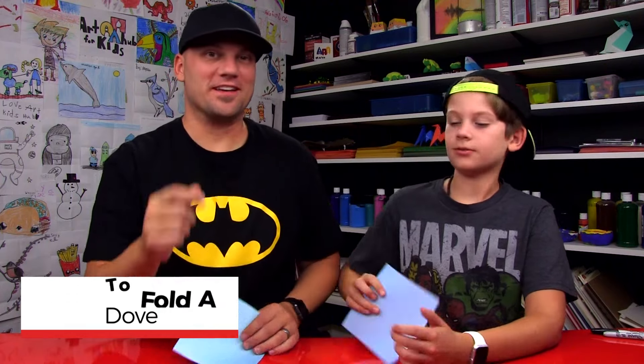Hey friends, we're going to fold a dove. We haven't done an origami project in a long time. Are you excited? Yes. We hope you guys are too.